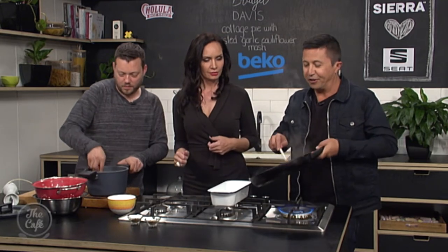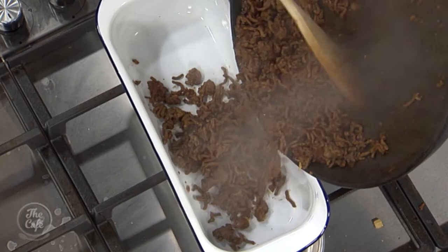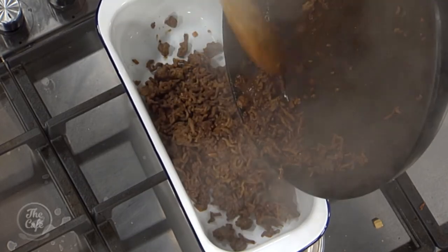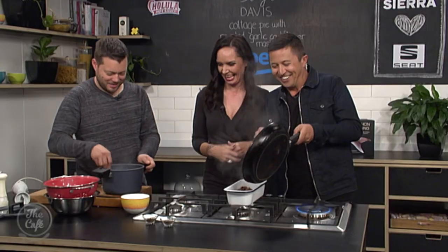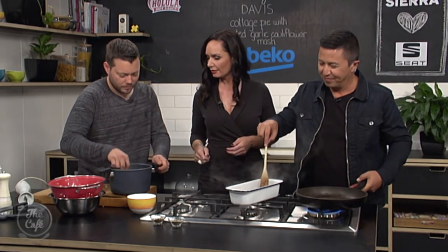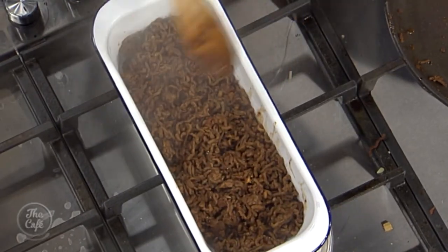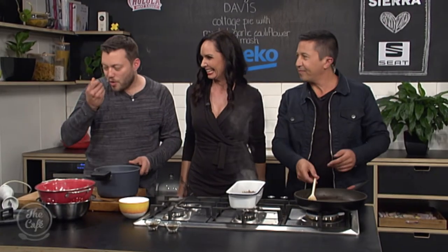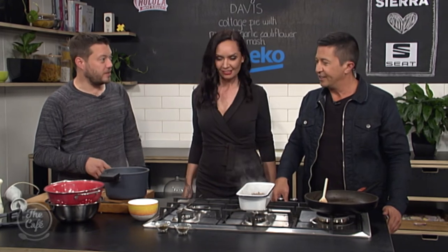In it goes — look at that! It looks and smells pretty good. What about cheese — do we add cheese? No cheese. Give it a bit of a smooth out, then we go with our topping. You've got a little bit of texture in there. Going to have a taste — yeah, it's really good actually. It's really nice.